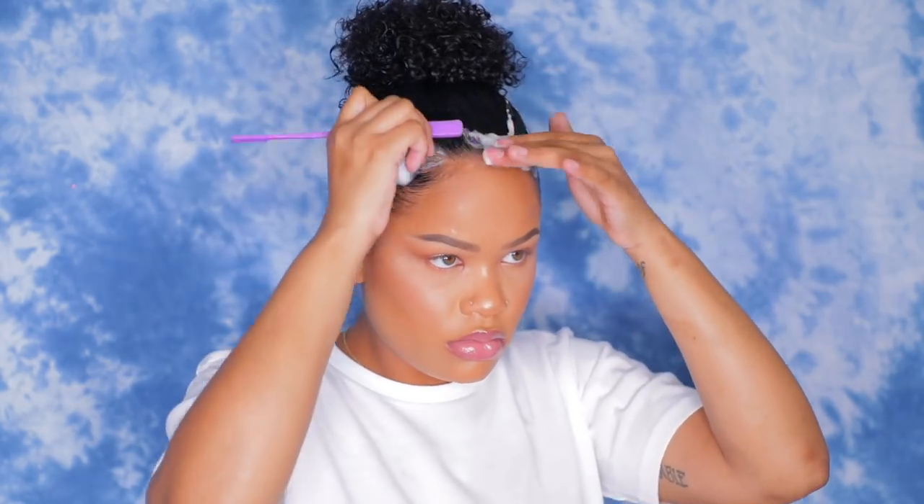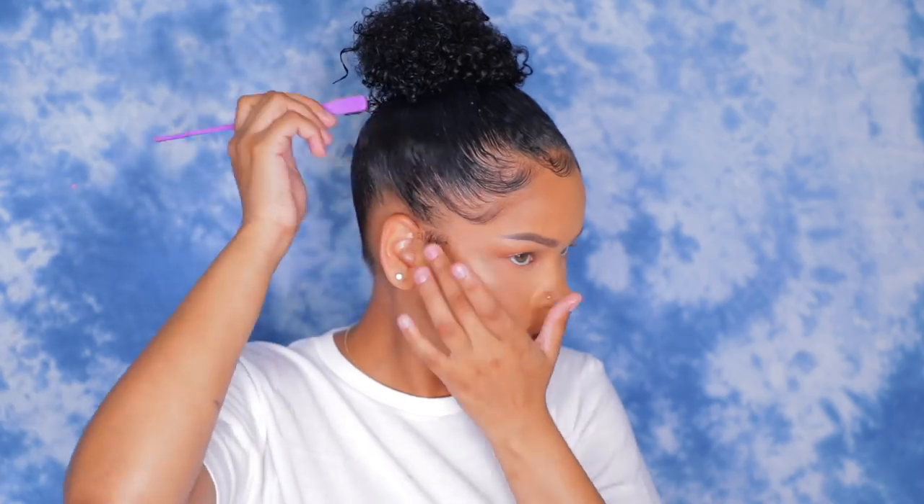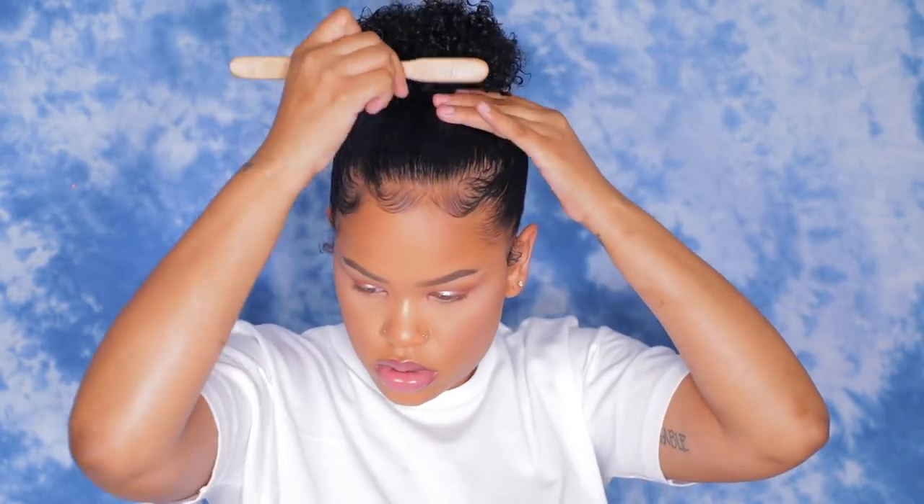Now I'm going to go back and relay my edges. I use a little bit more of that foam to re-wet the area because my edges lay the best when my hair is wet. I use my Kiss Edge Control brush to design my edges. Then I take another scrunchie and wrap it around the bun just to make sure the hair is going nowhere and it looks perfect and all neat.